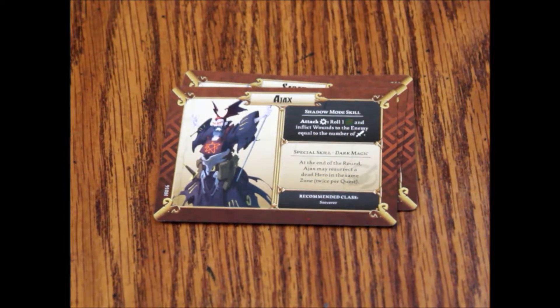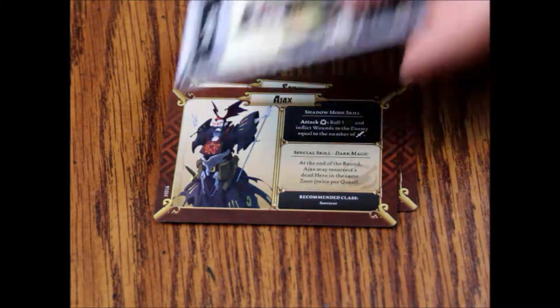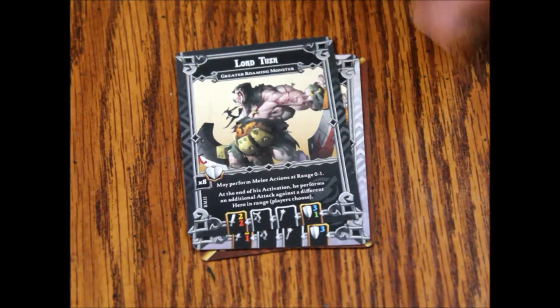Now we have the two cards for Lord Tusk. The lesser roaming monster card: heart times four, may perform melee actions at range zero to one. At the end of his activation he performs an additional attack against a different hero in range. Players choose melee of two yellow, one red, and defense of three blue — pretty nasty. The greater roaming monster card: heart times eight, melee actions at range zero to one, additional attack against a different hero. Melee is two yellow, two red, and defense of three blue and one green — exceptionally nasty. He's really tough, but that is the cards.